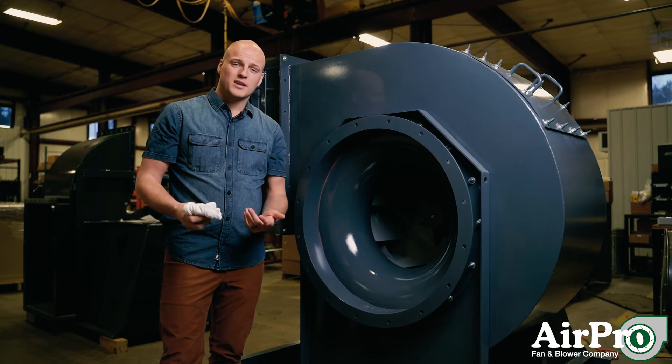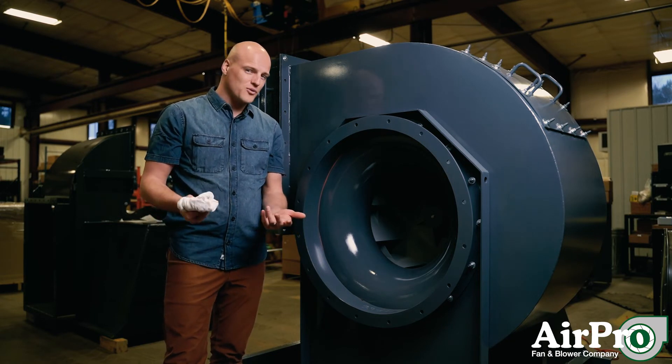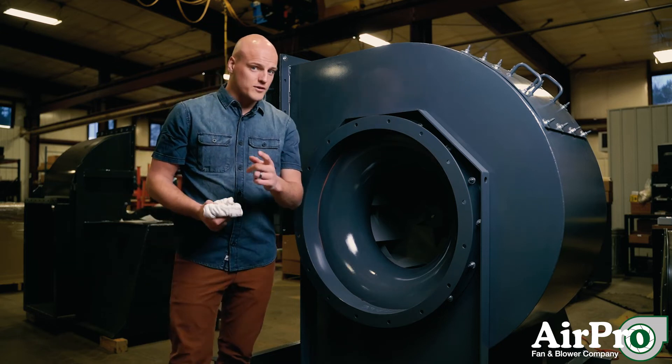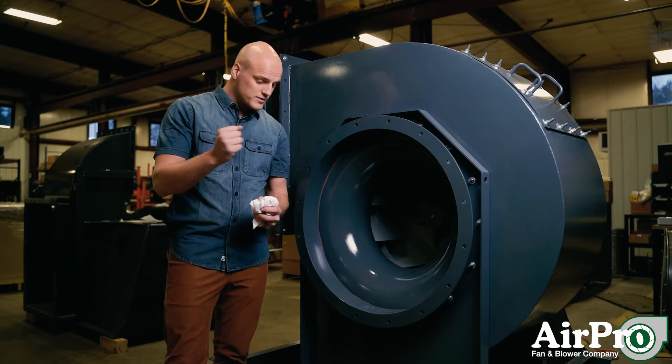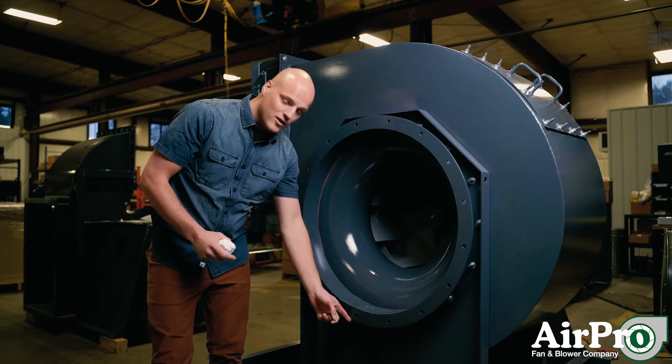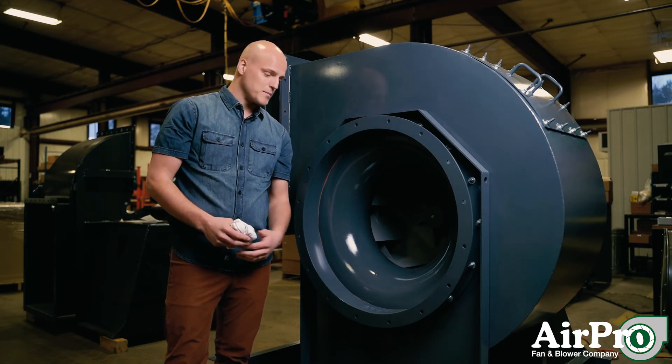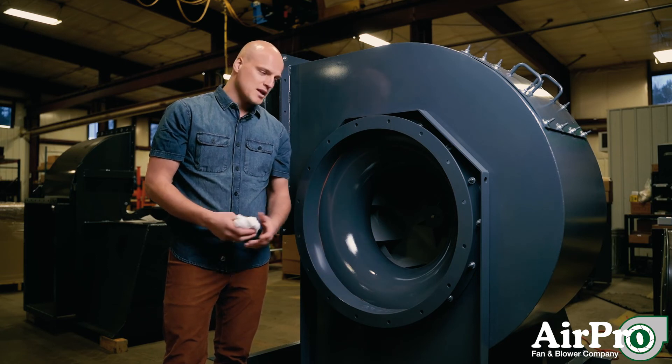The last option is you can clean it with water. I'd only do that if you have a stainless material or something that's not going to rust. Also, if you're going to use water to spray off your wheel, make sure you go underneath the fan and unscrew the drain first so you don't have a big buildup of water inside. Those are a few ways you can keep your wheel clean and maybe keep the vibration down on your fan.